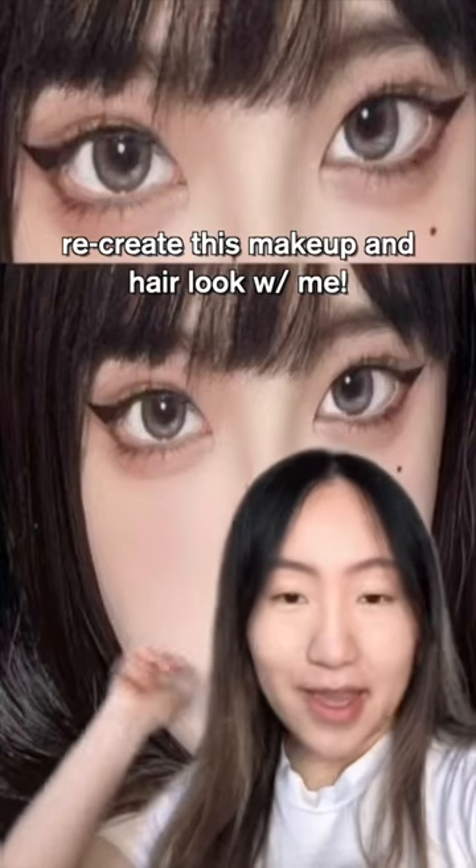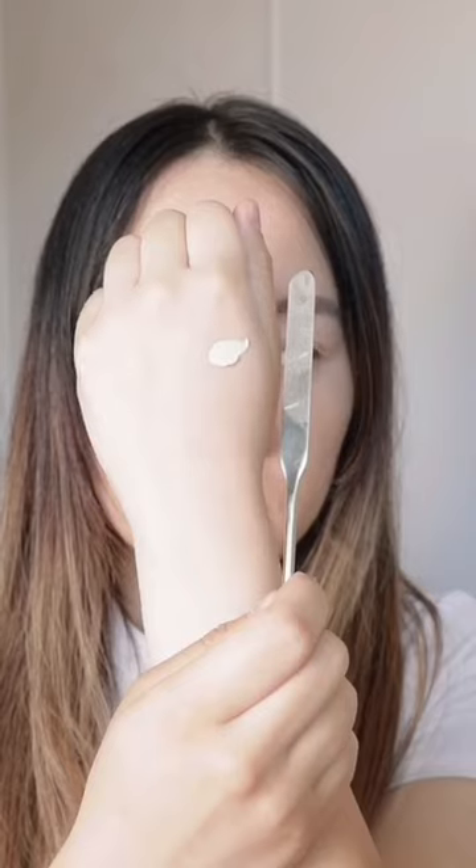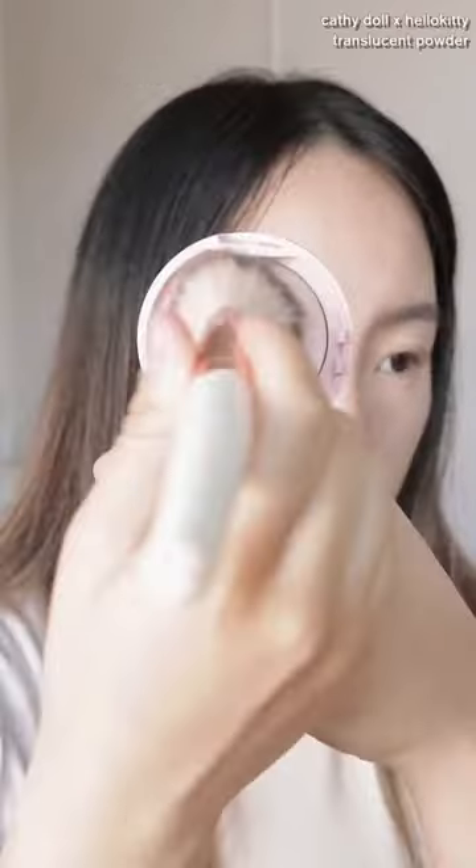Let's recreate this whole makeup look and hair with me. We're starting off with prepping my face — my usual primer and foundation routine. Today I decided to use concealer just to cover up my pores a little more.